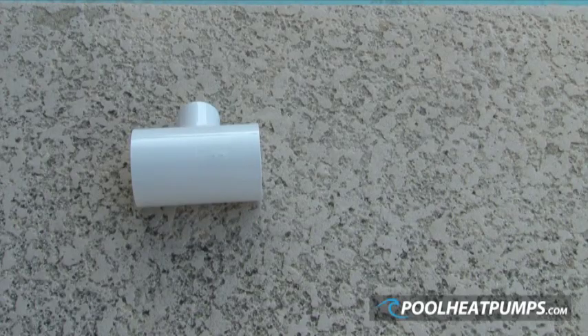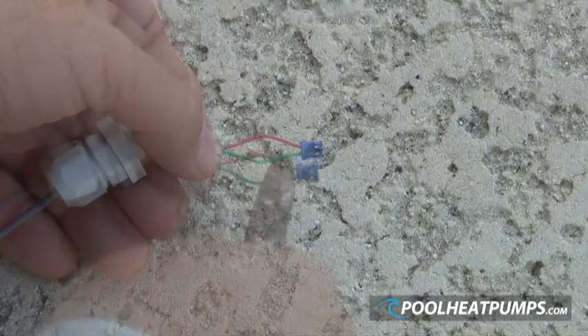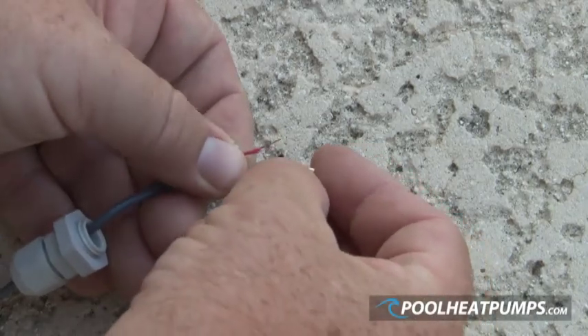The paddle type flow switch is shipped with a slip T, the paddle switch with attached electrical wires, and the converter to three-quarter NPT. If the paddle switch wires do not have quick connect terminals, then they need to be fitted and crimped with the correct tool.